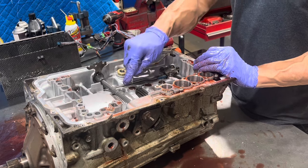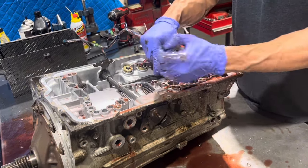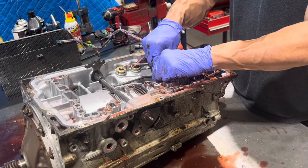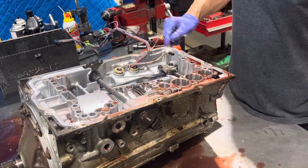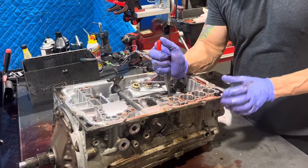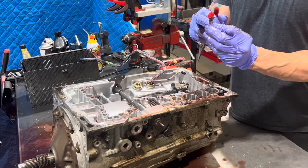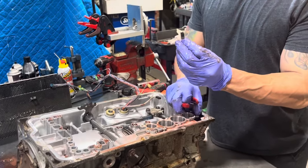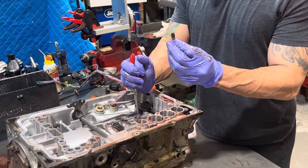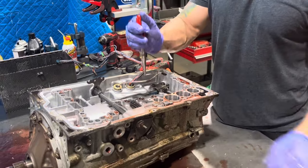After this we have these three seals that sit between the valve body and the case. Now we're going to take these three oil delivery sleeves out — as you can see, it's a metal tube with a little rubber end, and this pushes against the clutch drums inside the transmission. Your valve body kind of sandwiches it in there.